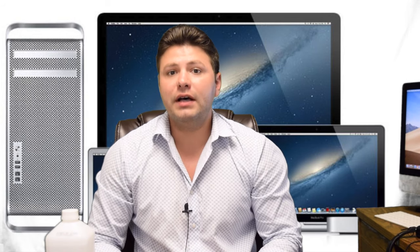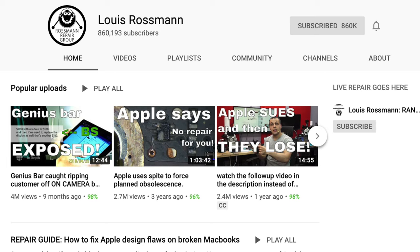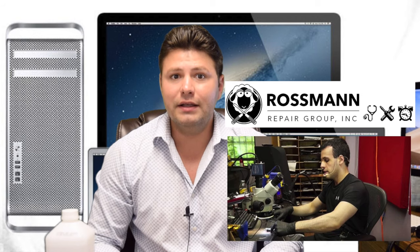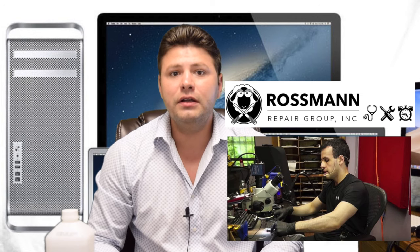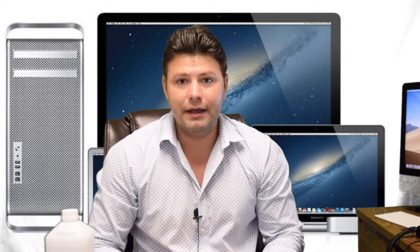If you have a lot of time on your hands and want to dive deeper into the component-level repair side of things, give Louis Rossmann a search on YouTube. This guy has a lot of information on component-level repair — I'll link his channel in the description. He can be quite entertaining at times.